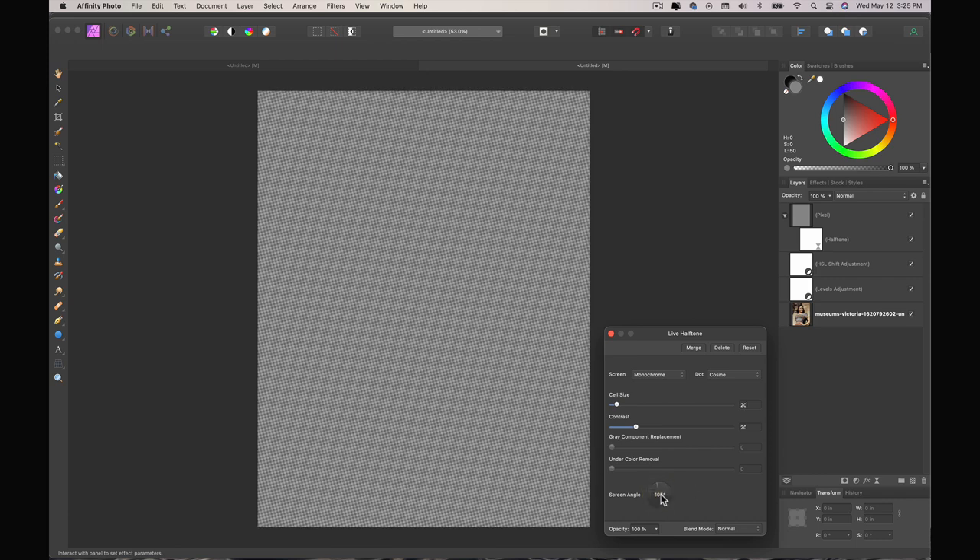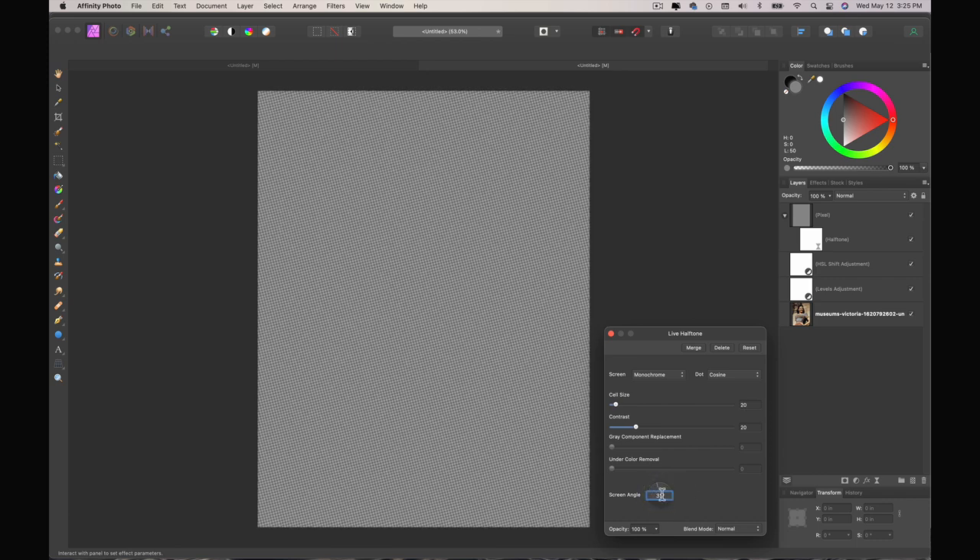I'm going to change my screen angle to 33. The reason I use 33 is that in the offset CMYK printing process they put each color at a particular angle. I'm not a print shop manager but 33 is a common number they use because it creates enough of a realistic angle so that you don't get a very linear grid pattern on whatever you're doing.